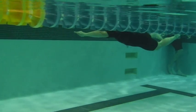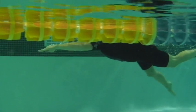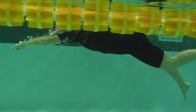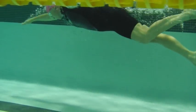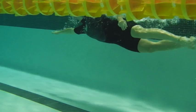Here we have Sherry's first one. This was taken last fall. Here we can see a disconnect between the legs and the arms. Hips are hinged, knees are kicking down. It's causing a lot of drag to get forward, so you're kind of working against yourself.